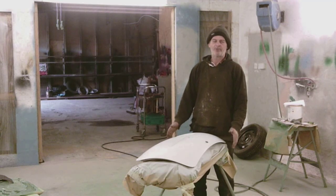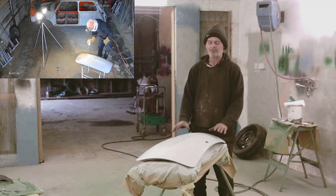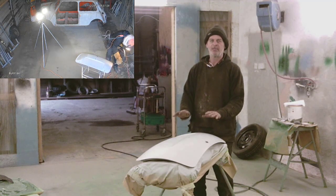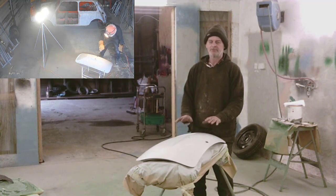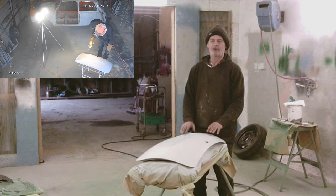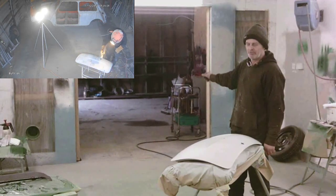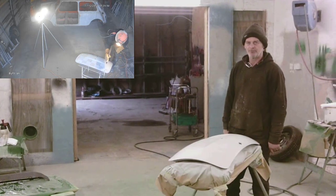We're through in the spray booth now. We've already done a time lapse on the preparation of this panel, and we're going to do a demonstration of the Sealy Gold paint, putting the top coats on. As you can see outside here, this is where we prep the cars before they come into the spray booth. Now we'll go into the other side of the workshop.